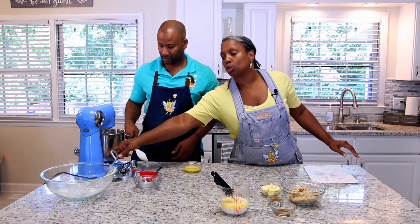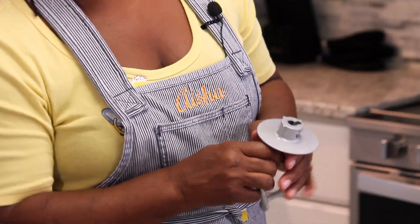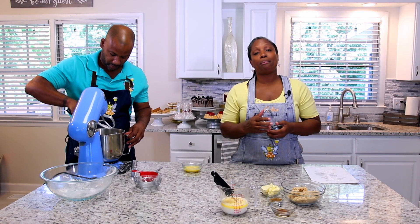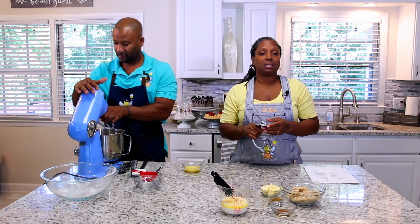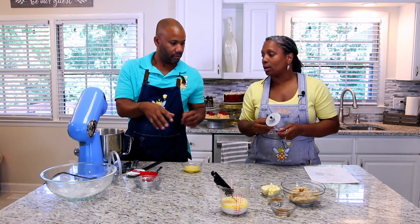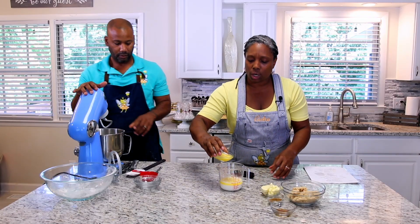Now what we're going to do is switch to our dough attachment — the dough hook. If you don't have a dough hook and you want to knead your dough by hand, by all means. But me, no way — this is amazing, easy, and simple. We're going to add the egg in here and attach that dough hook, and it's going to be amazing.